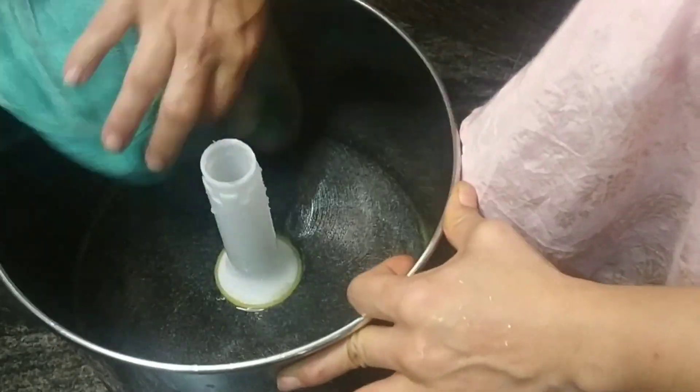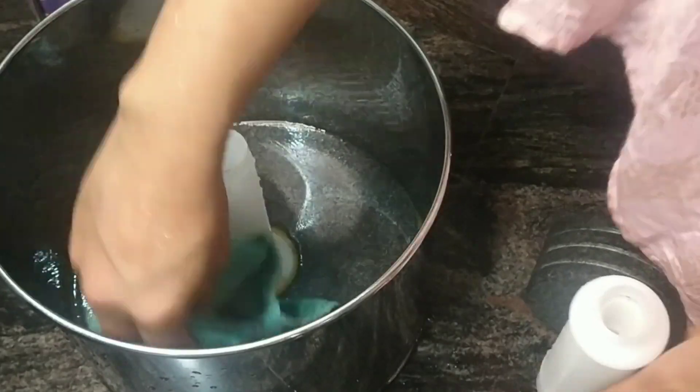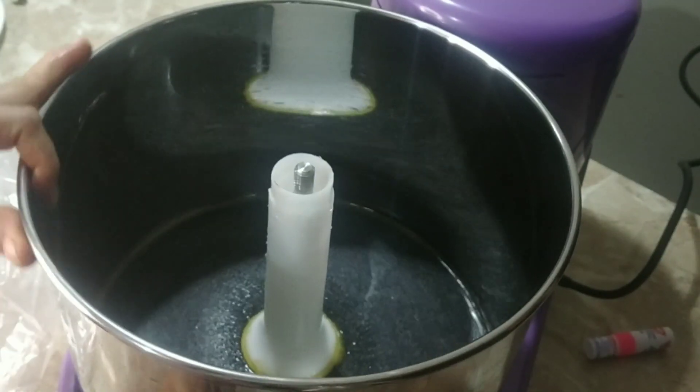Always ensure that the steel drum is completely dried before using it in the grinder. I am also drying the spinning wheel. Now I am going to attach the drum into the mixer body and ensure there is a click-in sound.